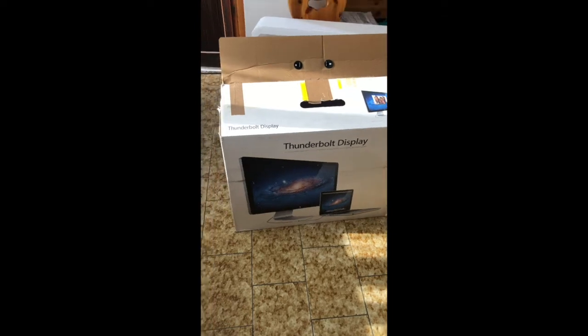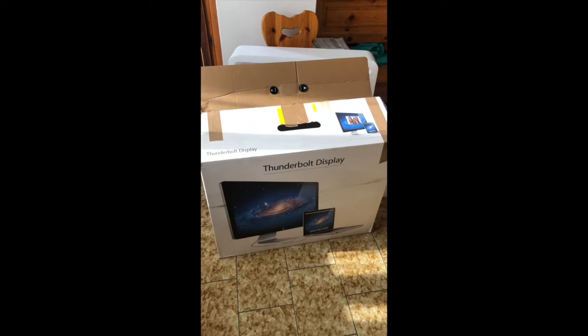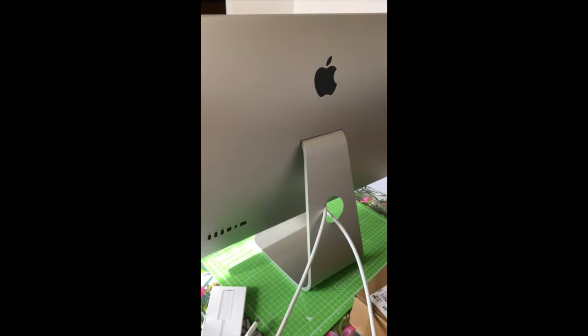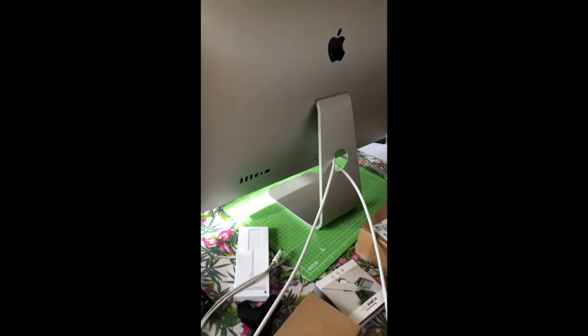Welcome to this fast, short video. I am selling my old, loved Thunderbolt display because it's time to step into 4K. I sold it on eBay at 599 euros, which is an average price for a Thunderbolt display in mint condition like this one.